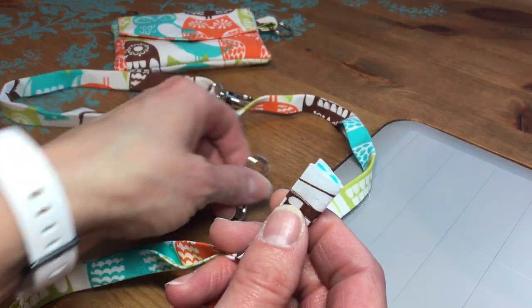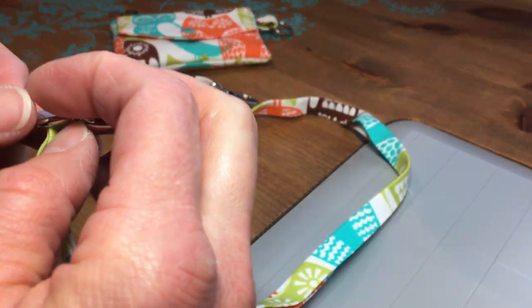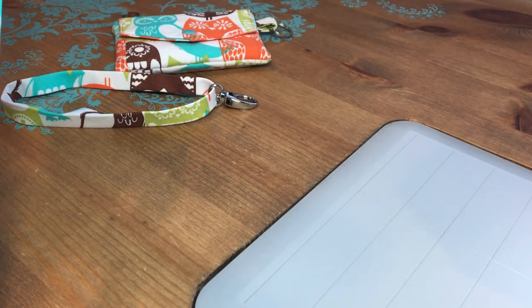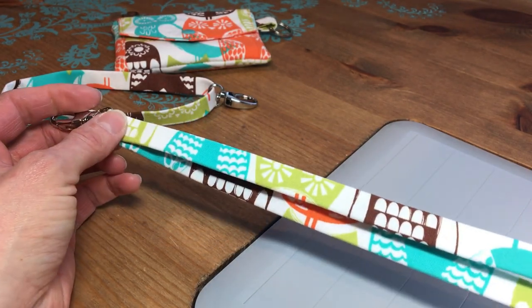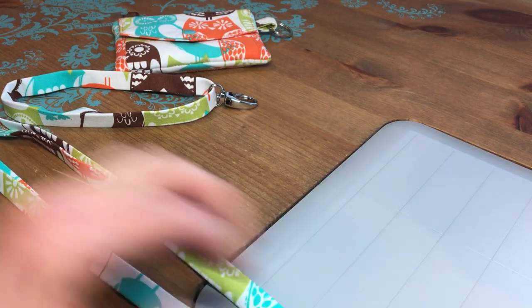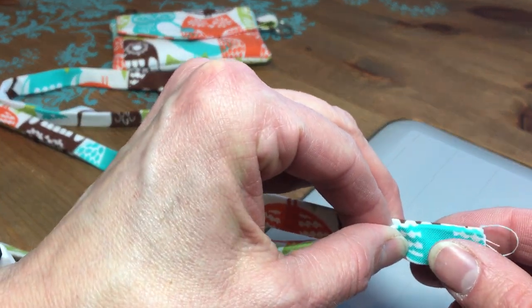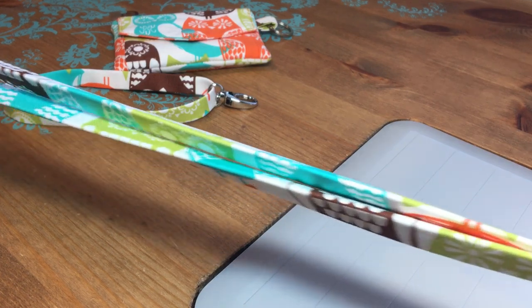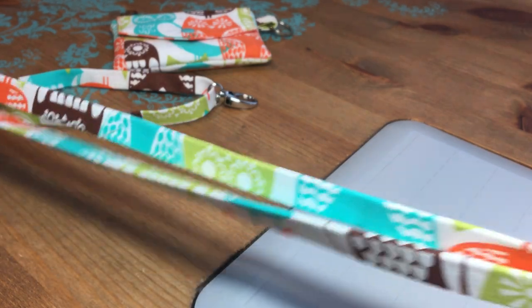The next important thing I need to do is put the clasp on right now. If I don't, I won't have it on there later. It doesn't make any difference where it is on your strap — I'm just going to put it kind of halfway through here. What is important now is that I'm going to sew the raw short edges together, and I want to make sure I do that without having a twist in the whole length. So I have right sides together here, the raw edges on the short ends are met, and the whole length all the way down to where the clasp is, is straight with no twists.